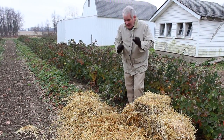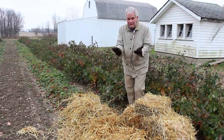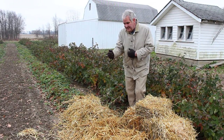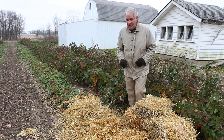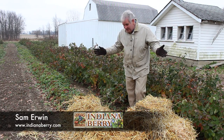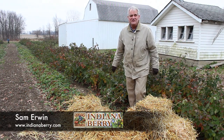Next spring, I'll show you how we take the straw off and use it for protection for the berries themselves, but also to create a nice narrow row and get some weed control. That's one reason I like to put on a good heavy straw. This is the last job for the fall for us here on the berry farm, and we'll see you in the next spring.